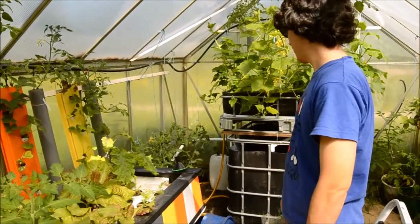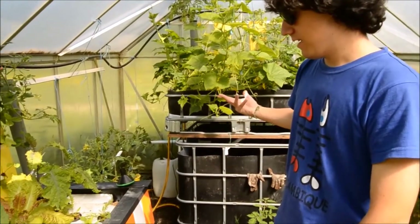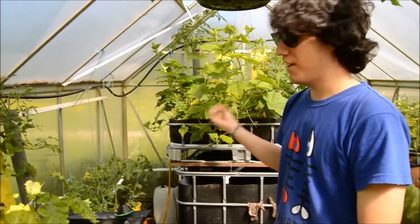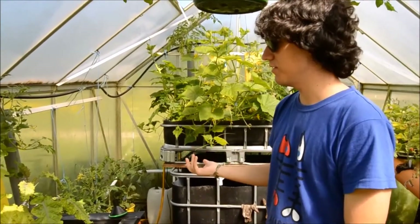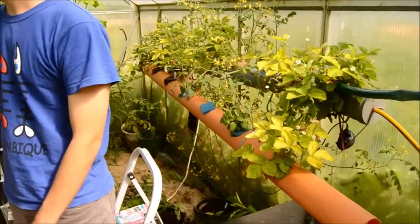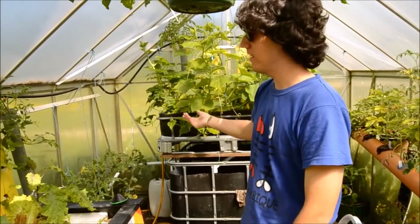This is a more advanced form of aquaponics, because there are no fish. We're experimenting to see if we can feed the plants through human urine. Human urine has the same sort of ammonia as fish excrete, and that ammonia gets converted to plant fertilizer by the bacteria.